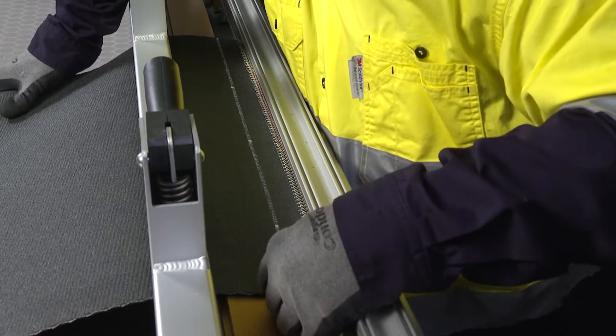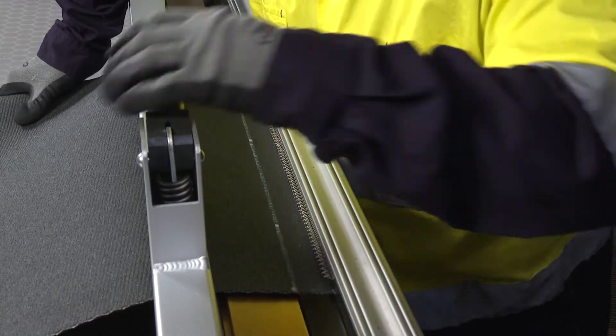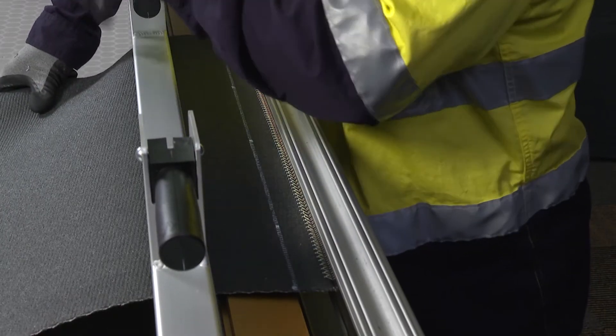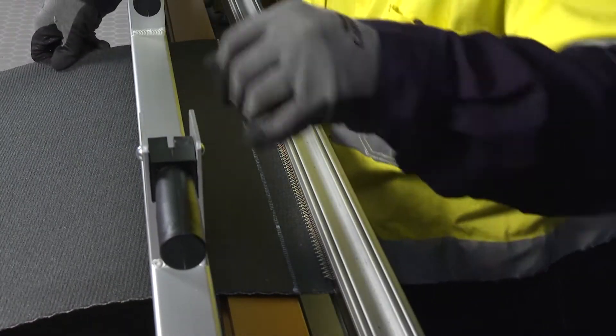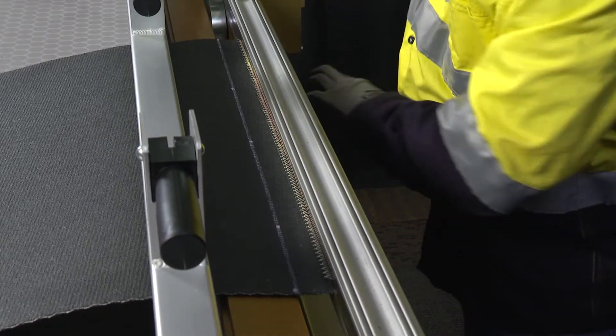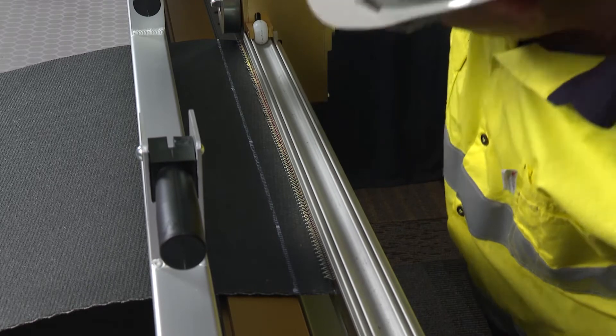Before lacing, secure the belt by firmly clamping the handles in place. Position the rollers over the hooks and turn the adjusting knob one to one and a half additional turns counterclockwise. This will prepare the rollers for the first pass of setting the fasteners.